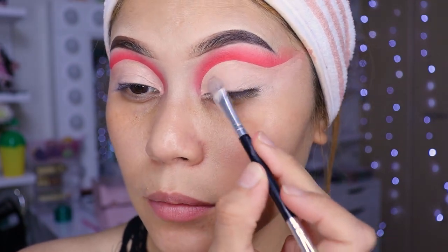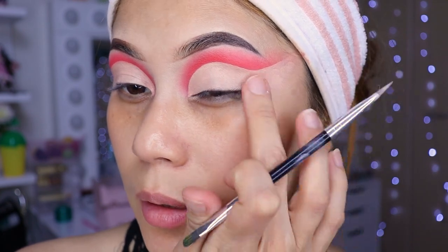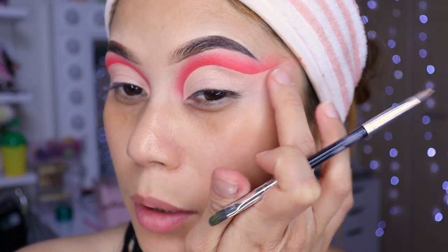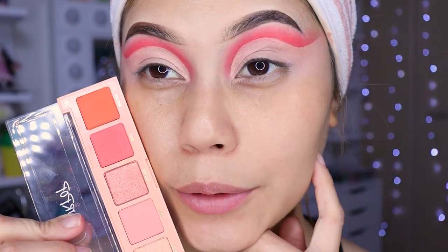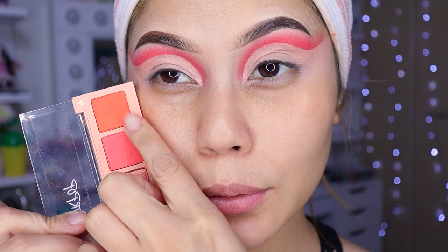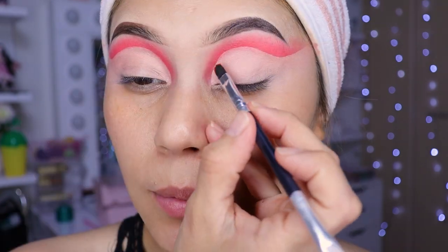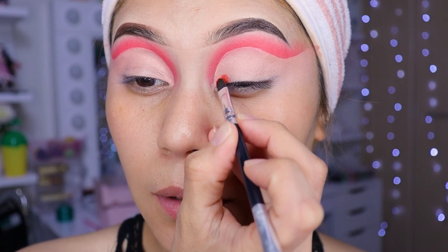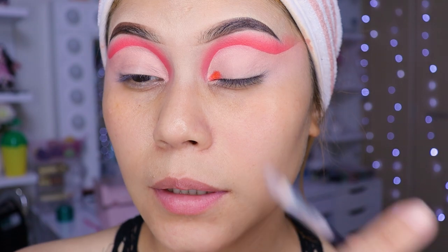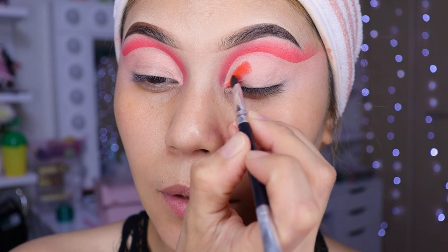Difumínalo muy, muy bien. Tienen que quedarles más o menos así. Luego voy a difuminarlo con el dedo. Ahora vamos a estar utilizando este tono de aquí, el que es más anaranjado. Voy a estar colocando el naranja. Quiero poner el naranja pero dejando un espacio. Mucho, mucho cuidado.